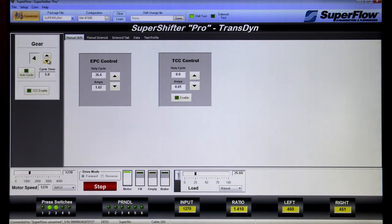The first screen within SuperShifter Pro is called the manual shift screen. It allows users to command transmission gear while manually controlling input speed and output load. The auto cycle feature shifts through each gear and holds each gear for the selected amount of time. The manual shift screen is most often used to warm up transmissions for automated tests and perform quick function tests of fresh rebuilds. Electronic pressure control solenoids and lock-up solenoids can also be tested and controlled via the on-screen interface.